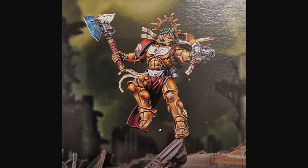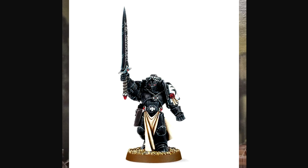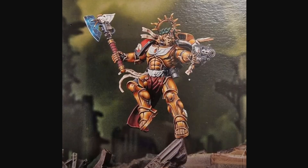His pose is not the greatest, but we've seen much worse and slightly better — the peak being the Emperor's Champion, and I mean the good one, not that Primaris trash. The rest of it, his gun — yeah, it all looks fine and dandy.